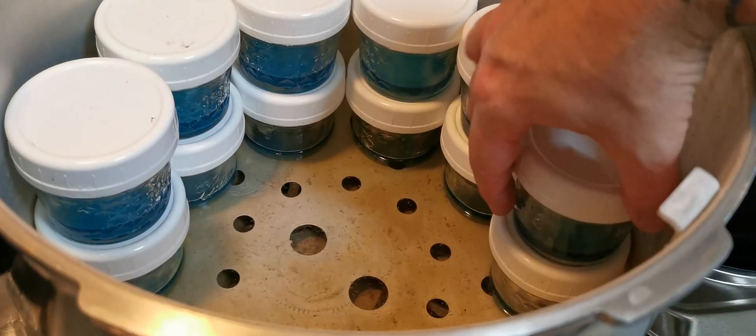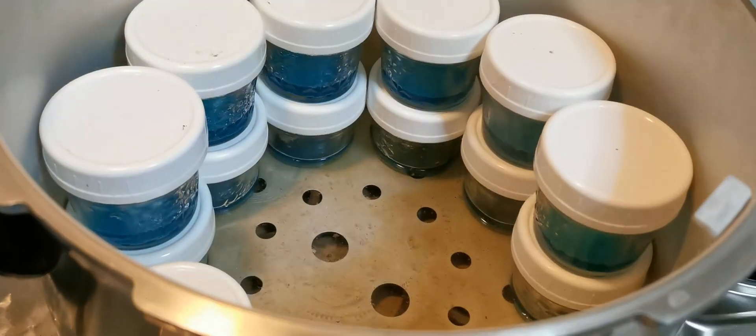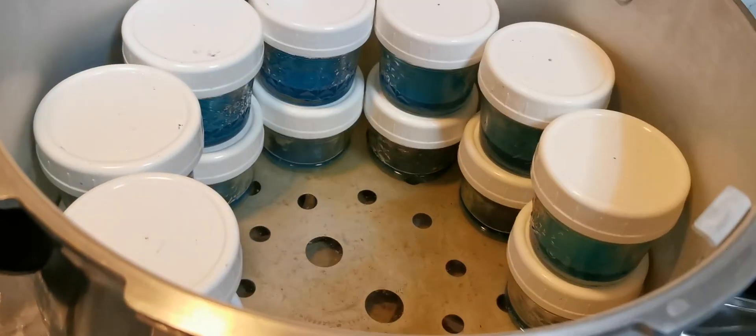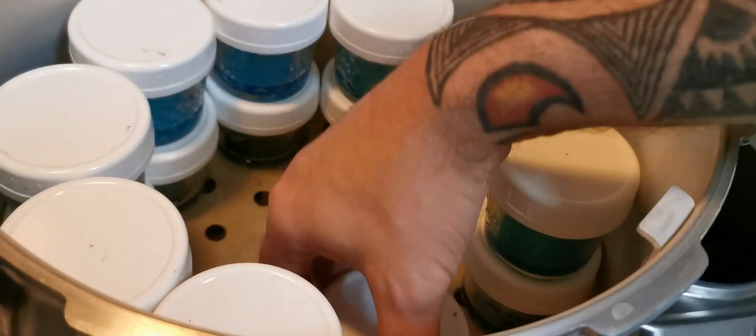Once we do have all our jars loaded, we'll close it up and let it run for 30 minutes from the time the steam starts venting at the top. Then we'll turn off the heat and let it cool down slowly until it depressurizes and unlocks.